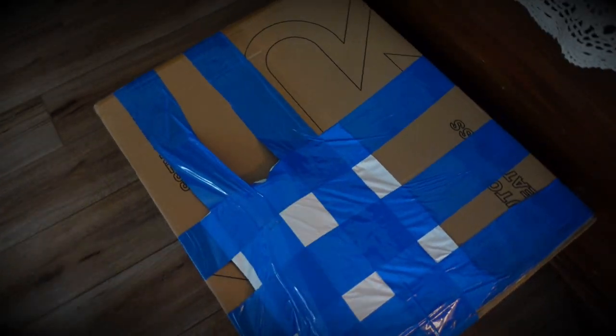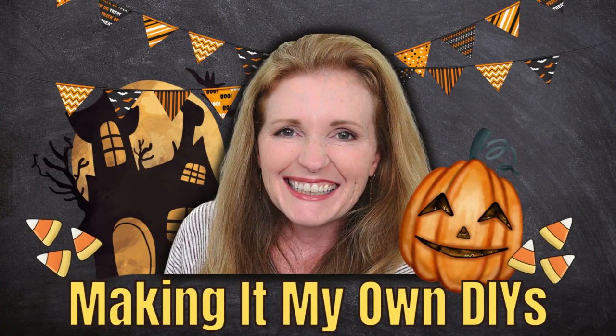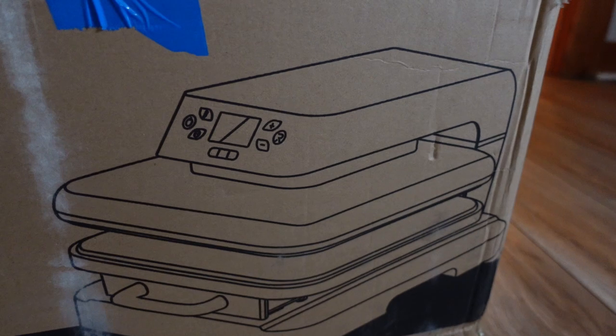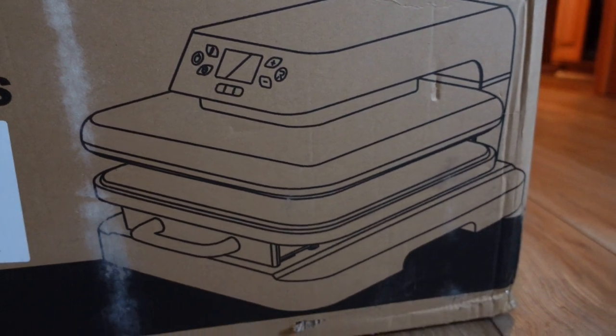Guess what came in the mail? I am so over the moon excited! I'm Brandy and this is Making It My Own DIYs. My press came in the mail today and I couldn't be any more excited.